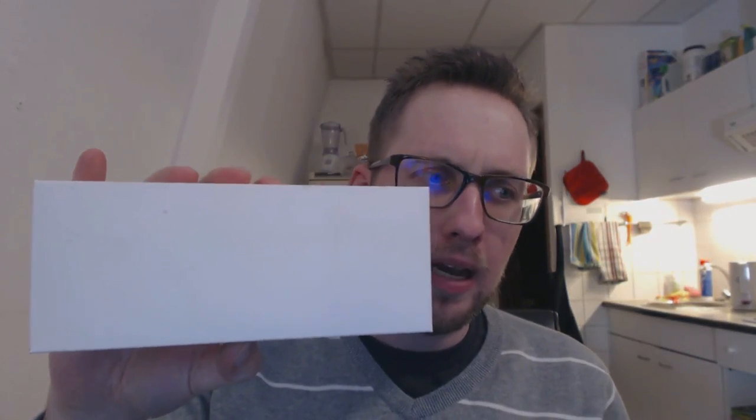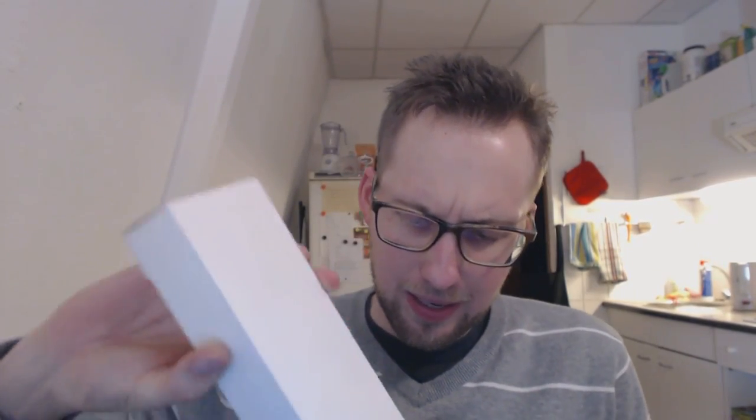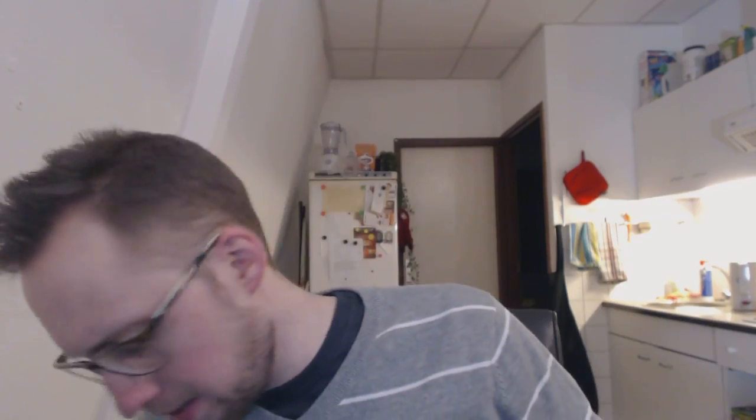Hello and welcome to another exciting new episode. Today we'll have a look at this pen, and this pen came in a discreet box. In there is a little white sleeve, and in that is the service guide — a lot of pages — and then there is the actual box.